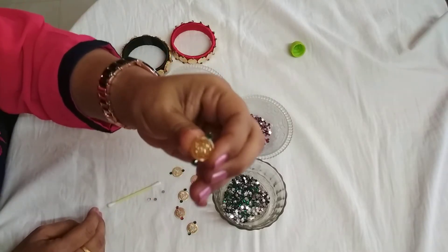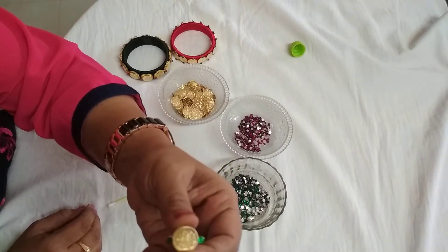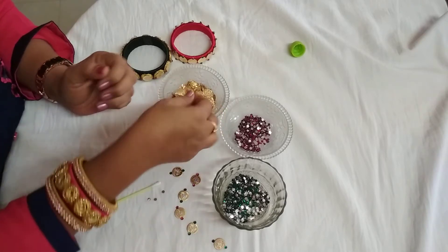I hope you can see it very easily. It looks like this — very beautiful. One more I will make for you in pink color.